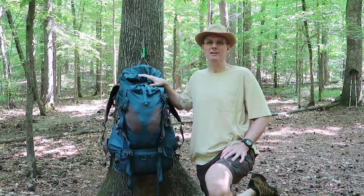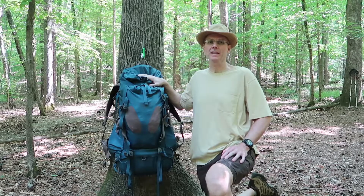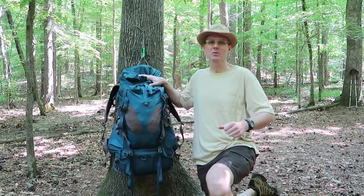Hey everybody, my name is John and welcome to my channel. I'm on a camping trip and I want to take you through the contents of this pack. Stay with me, we'll get started.